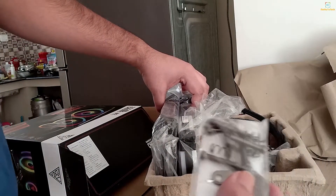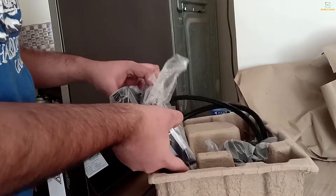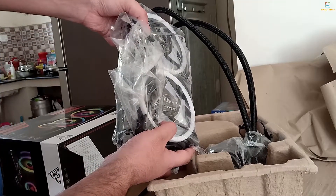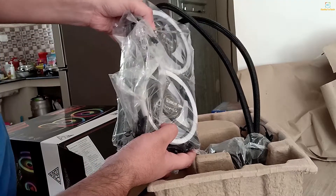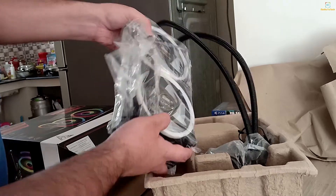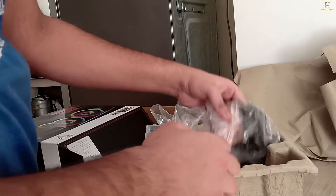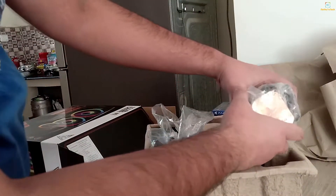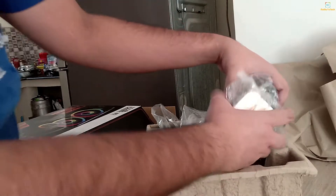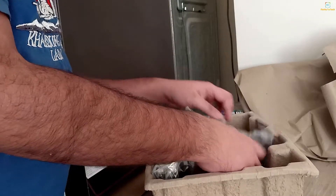These are some mounts as you can see. The other fans are also this type — we can mount it. This is our RGP 240mm fans. And this is our mount where it will fit on the chipset and processor. We will show you in the full review.